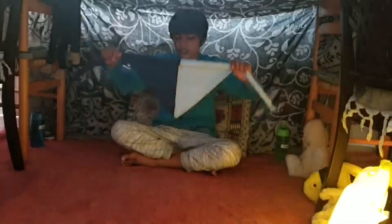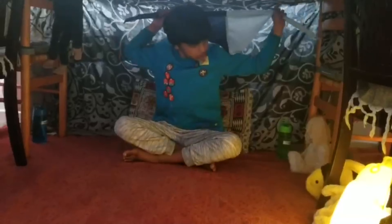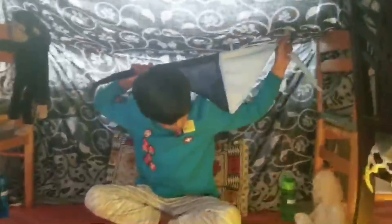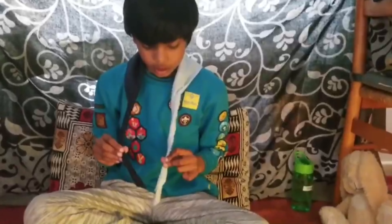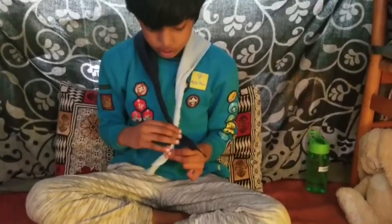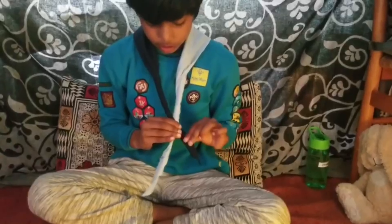Now we need to put it on our neck like this. See, this part has to go behind your neck like this. Keep your left hand straight and then with the right hand do it like this.